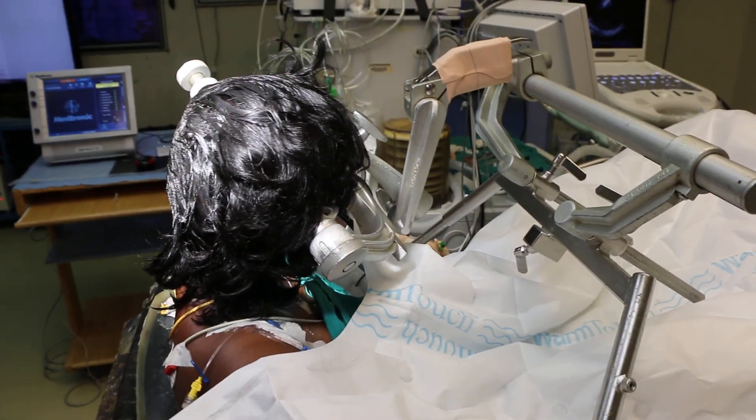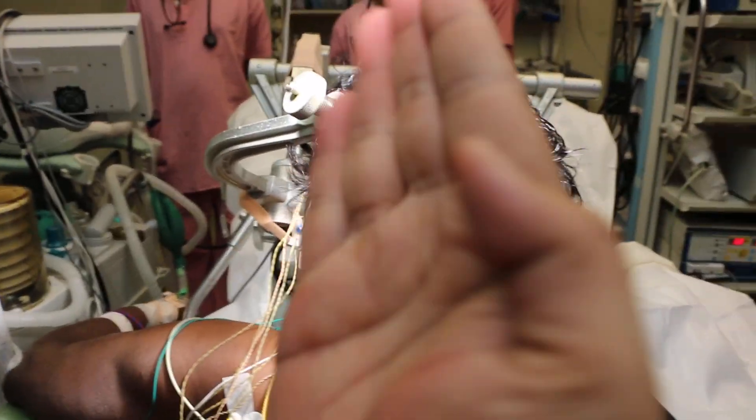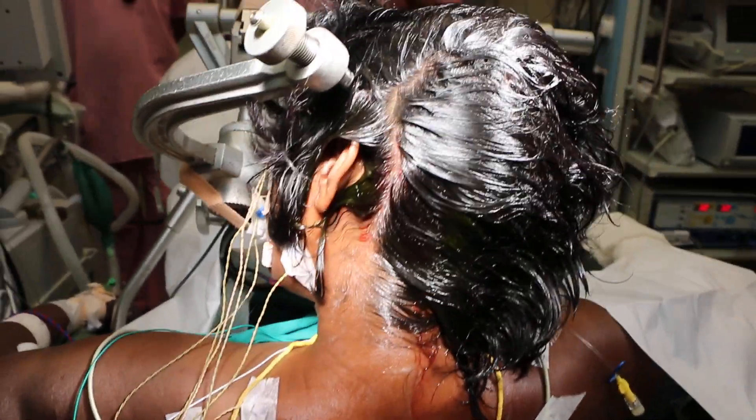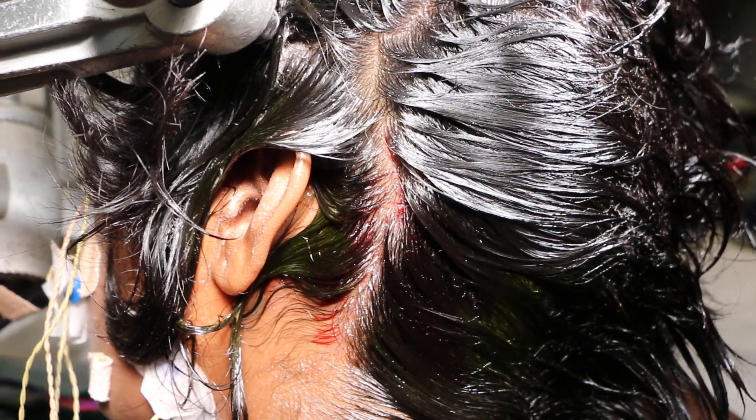Again, look at the position of the head — it is tilted towards the right side, tilted and rotated so that the chin is pointing towards this side, and the craniotomy site is marked here. The skin has been prepared and we are now proceeding with draping.